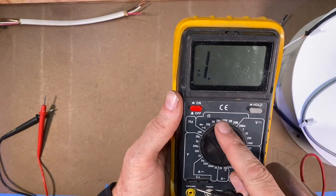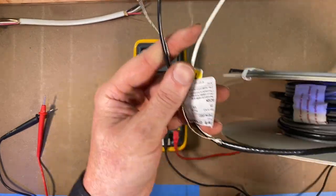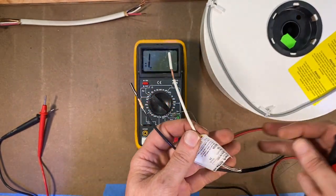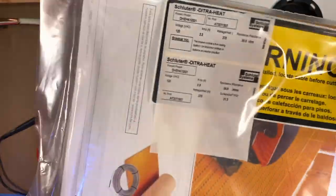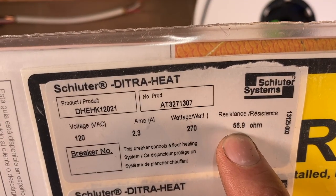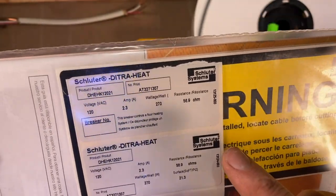Some other features in the ohm category: measuring resistance. A practical use of that — here's a project I've got coming up, putting some in-floor heat in my bathroom, doing a little steam shower. This is a Schluter system in-floor heat. When they send you this, they actually want you to check the resistance in this heater wire. They actually give it a little test and write down the resistance they've measured — 56.9 ohms — and they want you to test this wire and see if you're getting a similar reading.